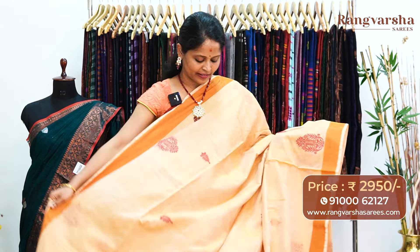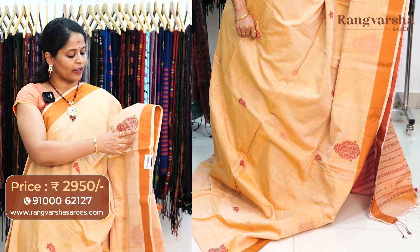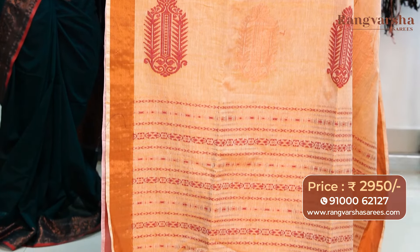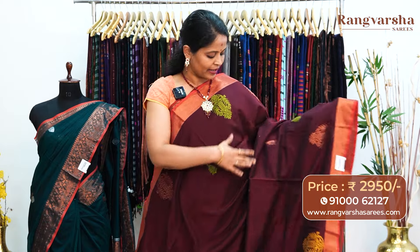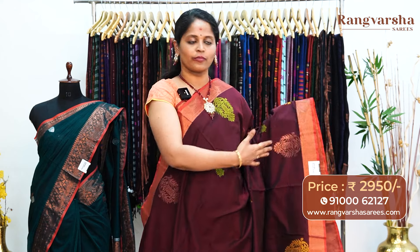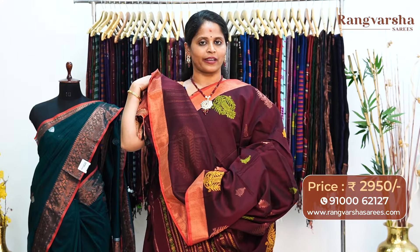A beige color kadi silk cotton sari. This sari comes with complete gold and merun color thread weave booties running through the body. The sari also comes with a plain border on either side, with weave booties. The pallu is a complete weave pattern pallu with finished tassels. The sari has a contrast merun color blouse, priced at 2950, free shipping. A merun color kadi silk cotton sari. This sari comes with complete copper zari weave booties running through the body, along with mustard and green color combination thread weave booties. The sari has weave borders on either sides, and comes with a running blouse, priced at 2950, free shipping.